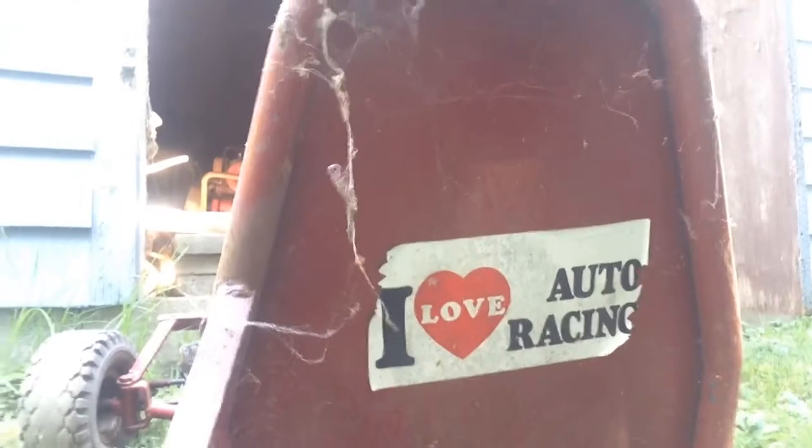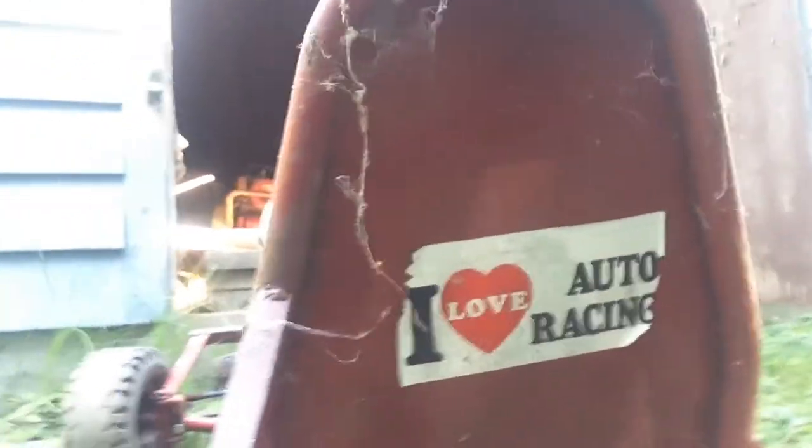Yo, alright, so I got it out. I don't know if you can see that, but I got that on my hand — that was just old stuff that was under the go-kart. And I didn't notice this before, but the go-kart says 'I love auto racing' on the back, so I might have to take that off because that'll be weird.